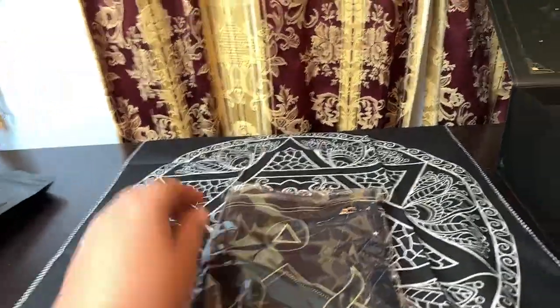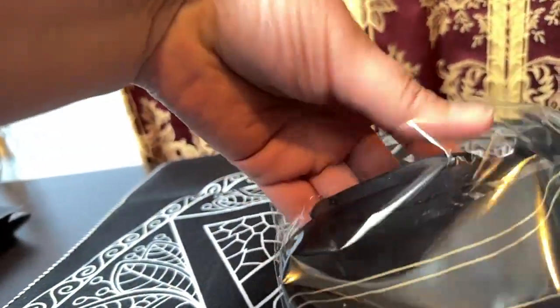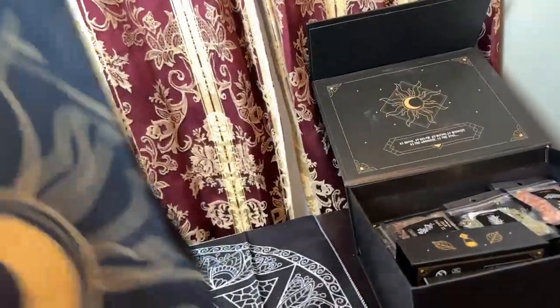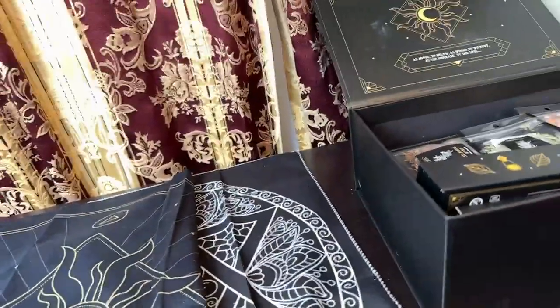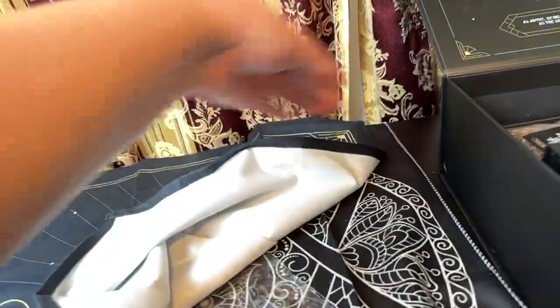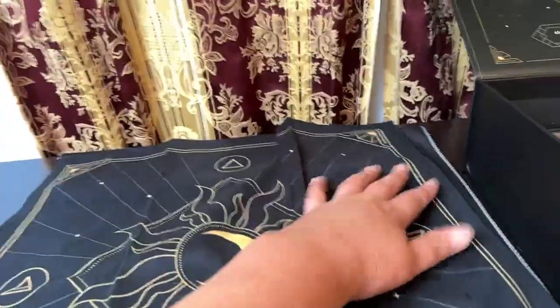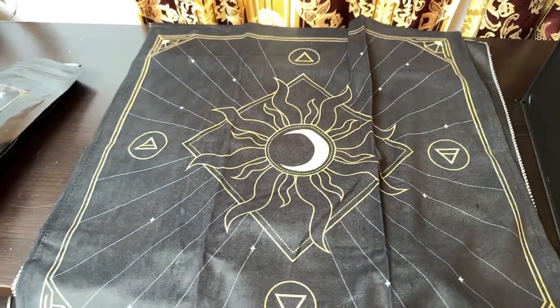Now this is an altar cloth. It's very nice and soft, and of course it has the sun in the middle, and then the four elements on the outsides of it.